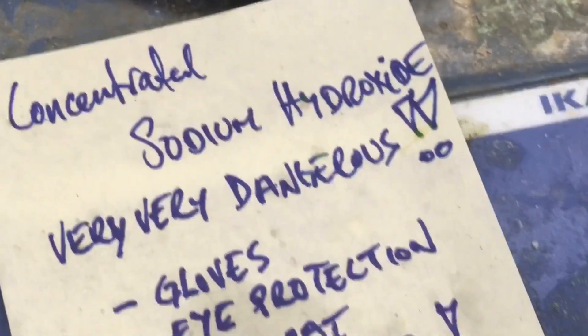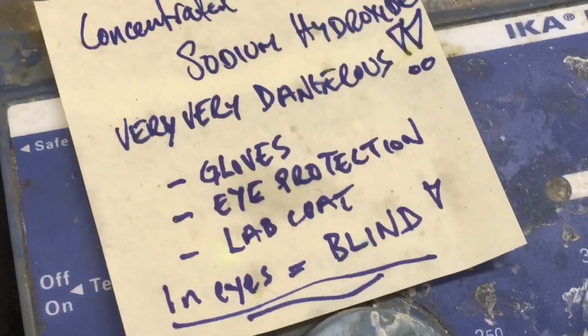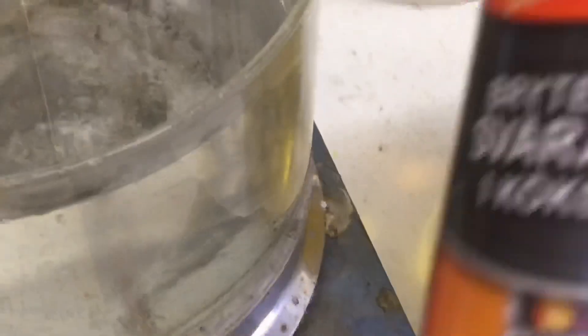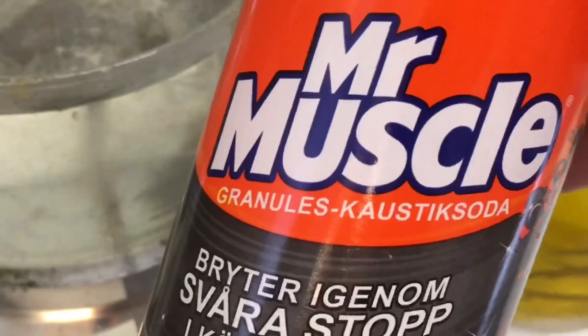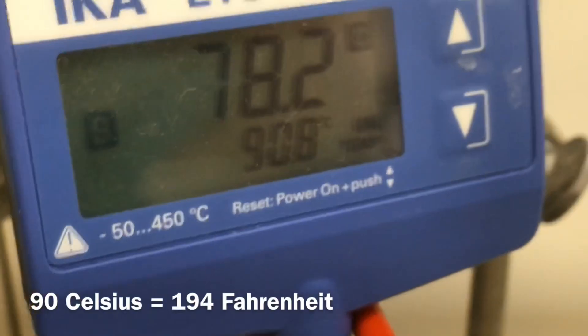Here's the first step in the pretreatment: concentrated sodium hydroxide. If you get this in your eyes, you will be blind. This is caustic soda, set to 90 degrees, and that's where we will end up. I'll start loading them in now. This solution removes all grease, fingerprints, fat, oil, and seaweed — it degrades everything.